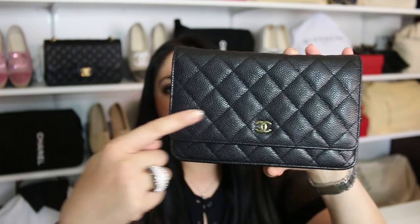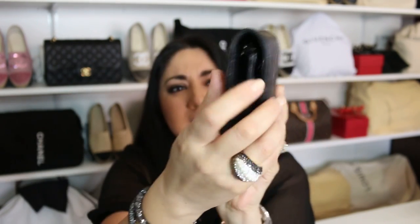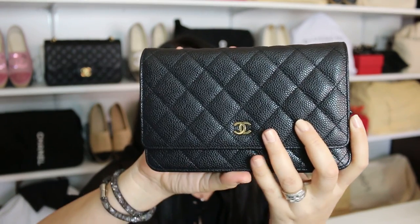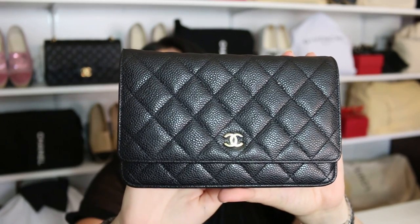The measurements on this beautiful piece are 7.6 inches in length, 4.8 inches in height, and approximately 1.4 inches in depth. This item currently retails for $2,100 here in the States. It's available in an array of different colors, versions, leathers — including seasonal colors — so there are various types to really suit your lifestyle or your collection.